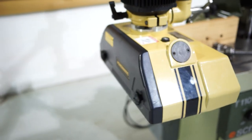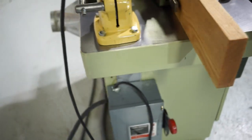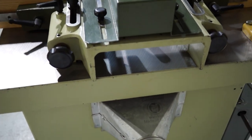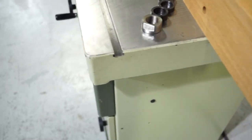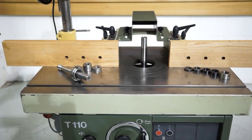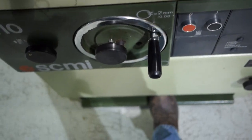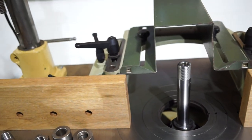We'll do a quick walk around. We're going to start that shaper real fast — it does have a foot brake, and that foot brake is fully functional.